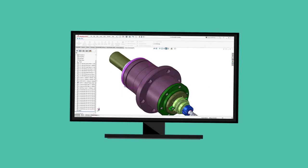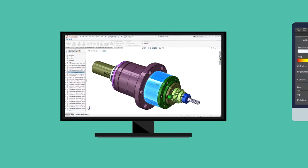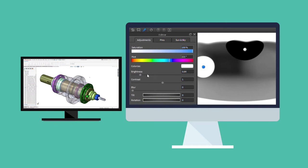After the RFQ is approved, our expert engineers will begin preparing the 3D models while our designers set up the virtual lighting studio.